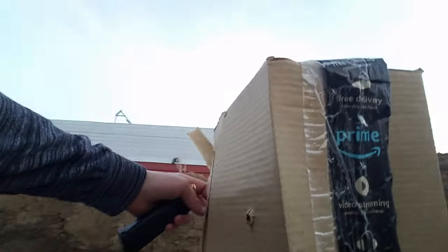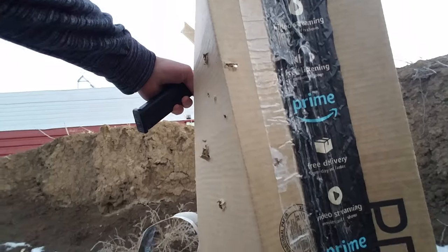So guys, this is the final bit of it. You guys can probably see all the bullet holes. It's kind of hard when there's one person doing this. I'll do another one later on.